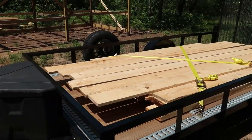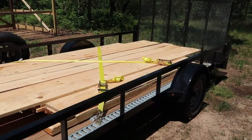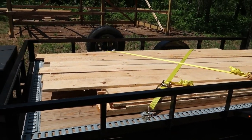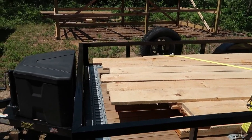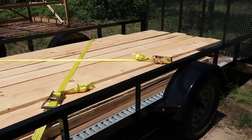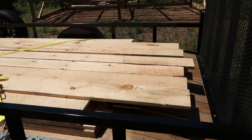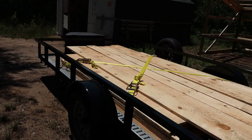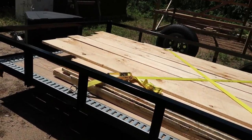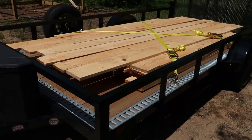There's 48 one-by-eight-by-eight-foot boards plus six one-by-eight-by-twelves on there. That whole load of lumber from the Amish — and when I say it's one-by-eight, it's really 8 inches wide and one and an eighth inch thick — that whole load of lumber right there cost $170.